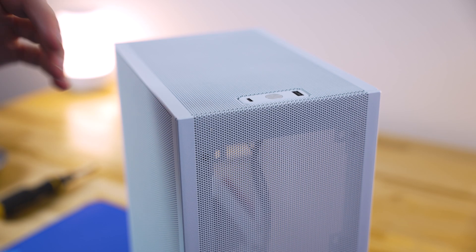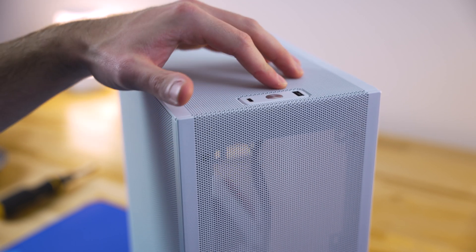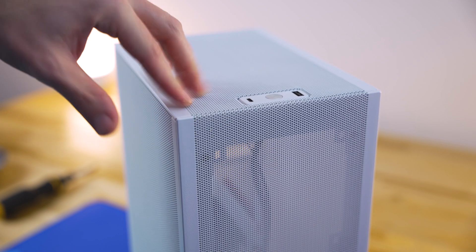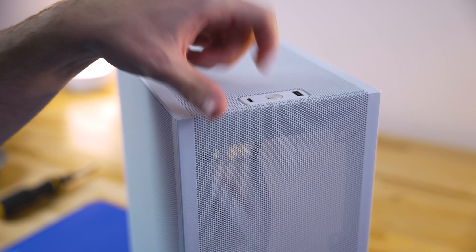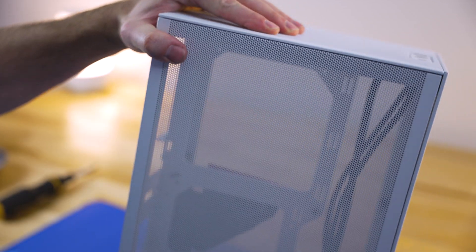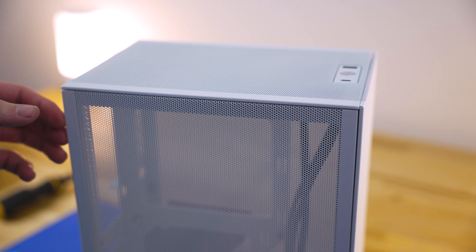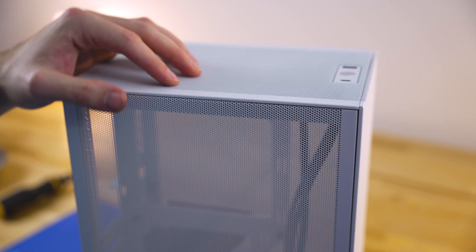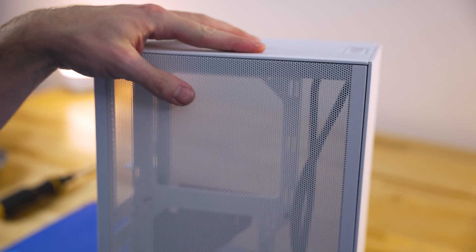To get ourselves oriented with the case, we're going to start out with the front IO. The front IO is pretty simple and minimal — we have a power button, a USB Type-C, and a USB 3.0 port. It's a bit too simple for my liking; I would like a couple more USB ports. However, it is nice that there is a USB Type-C option. The entire case is entirely mesh. There are options to get a tempered glass side panel, and this case starts at around $120 and can max out to $190. It comes in white and black.